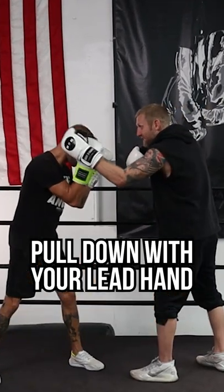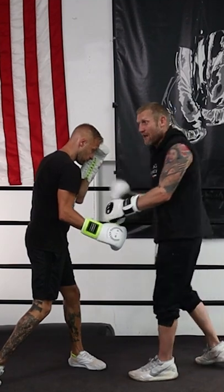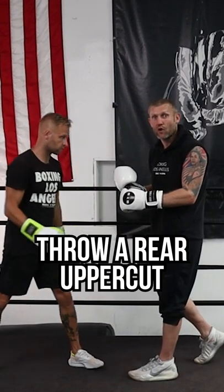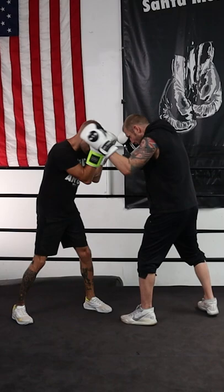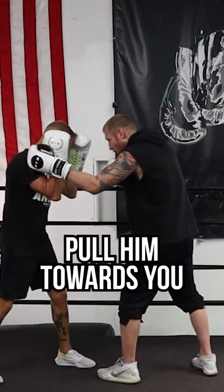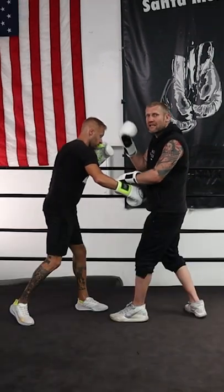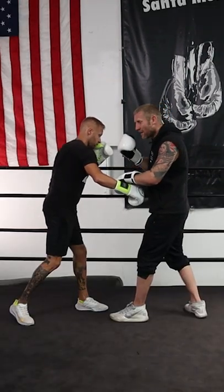When we're inside, he would pull down my lead hand and my rear hand, which left me open up in there. Then he would pull me in to him, which put me off balance, which got in my head and got him thinking.